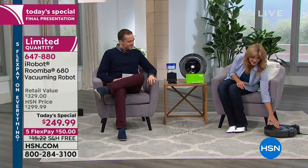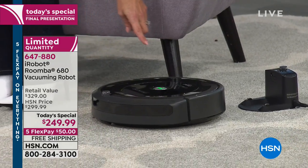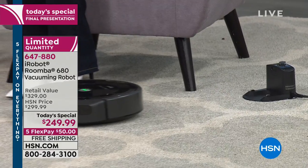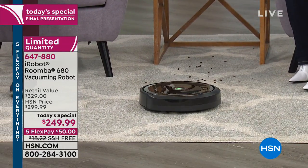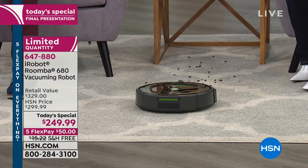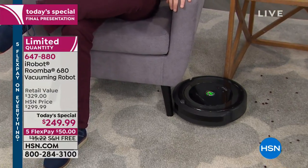As it comes off the dock, it takes a look around the room, deciding where to start and how to approach — mapping the room so it knows where it's going, where it's been, and where it needs to go next. Notice how whisper quiet it is as it works, almost as though you can see the thinking going on.